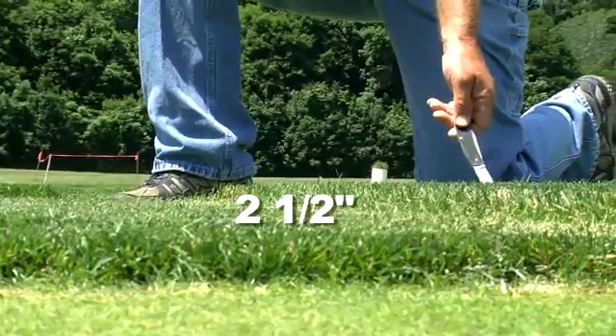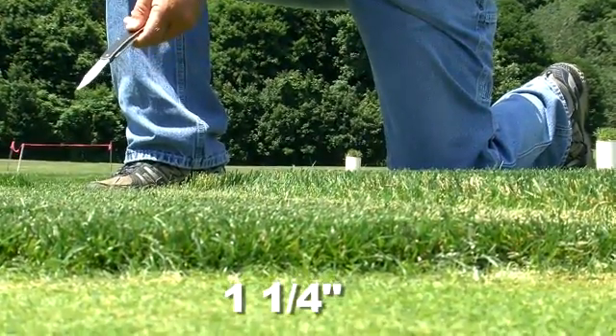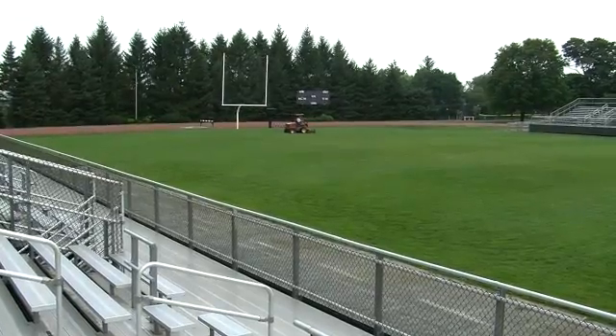The sports grasses — Kentucky bluegrass and perennial ryegrass — are being maintained at a high height of cut, two and a half inches, and also a low height of cut, one and a quarter inches. These levels of cultural intensity, height of cut and nitrogen, are typical of the low end and high end of recreational turf, both golf and sports grass.